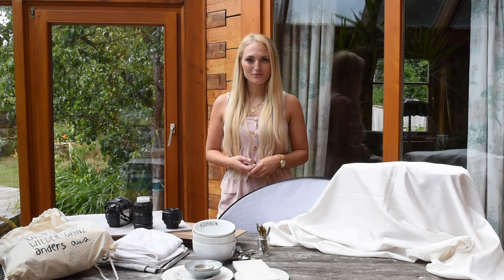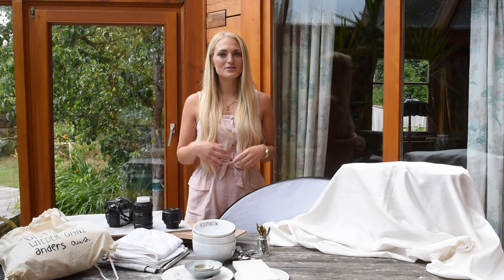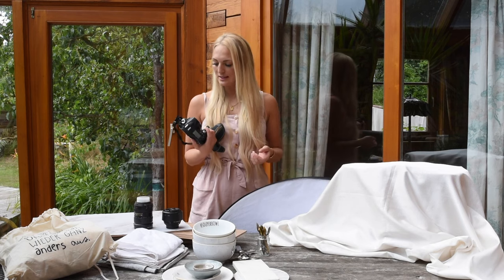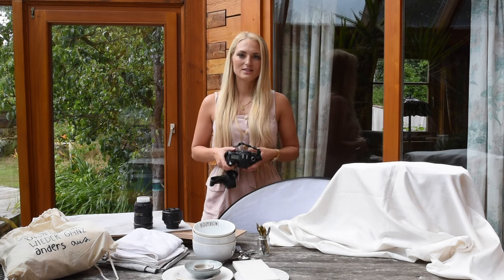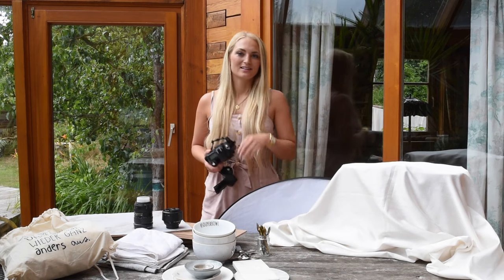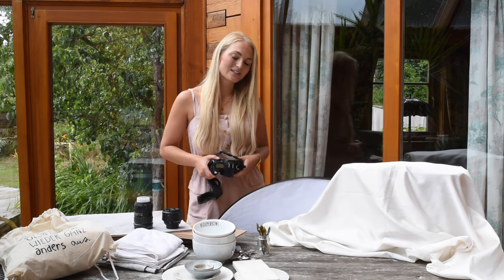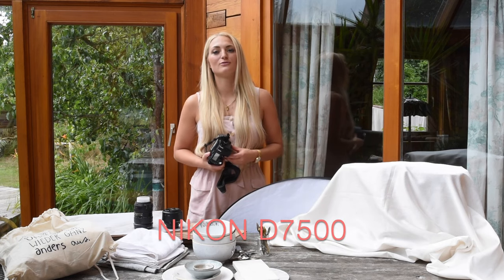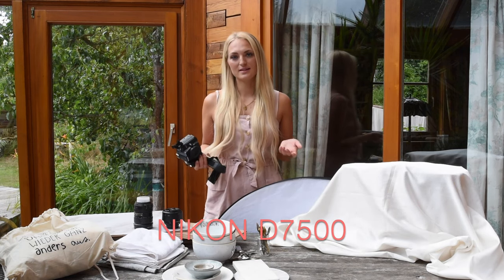It's going to be hard to take a photo without some kind of camera, so let's start off with camera equipment. I am shooting with a Nikon. I started out with a D90, and right now I have the D750 — that's the one I'm filming with right now. In between I had a Nikon D7500, which are all amazing cameras.